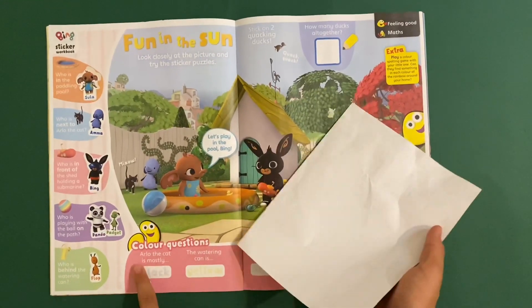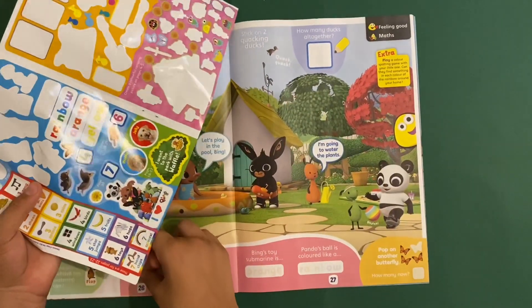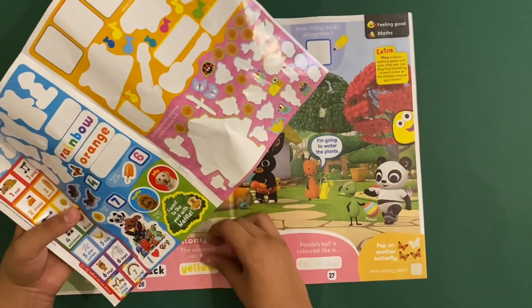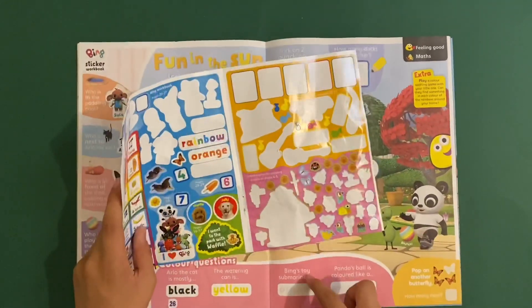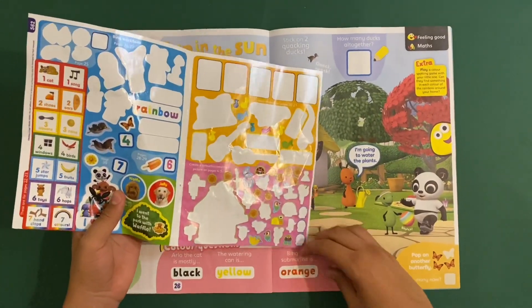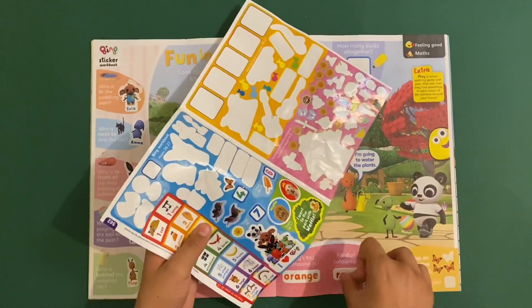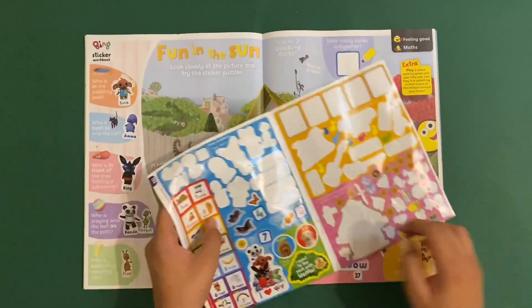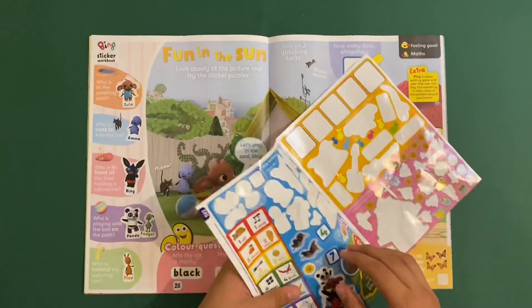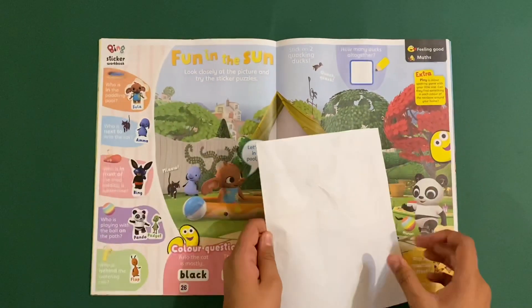Then colour questions: although the cat is mostly black, the watering can is yellow, Bing's toy submarine is orange, and Pando's ball is coloured like a rainbow. Then pop on another butterfly - how many are there now? There are four. Two stickers for each page in these workbooks. I want to stick on two more ducks up there as well.